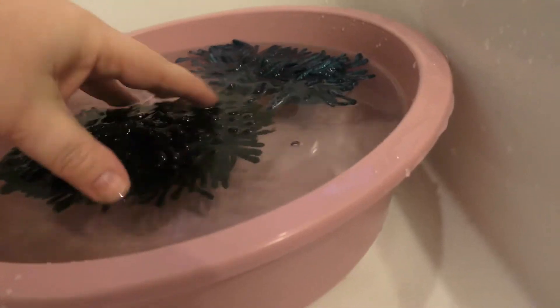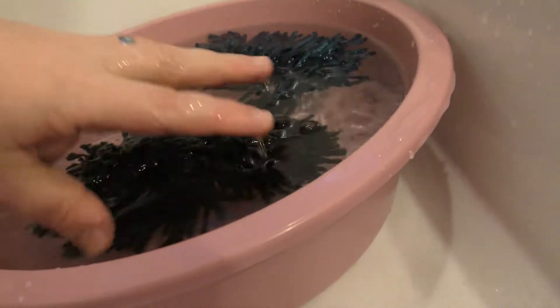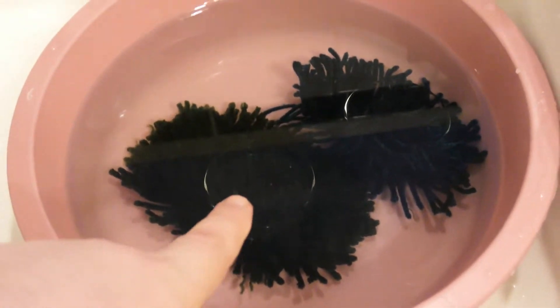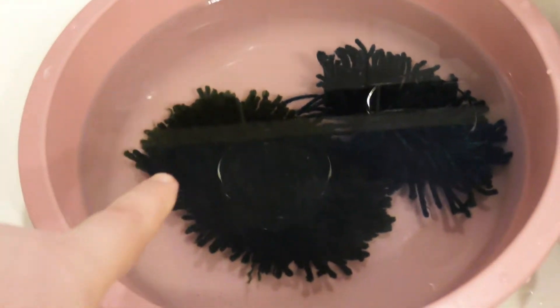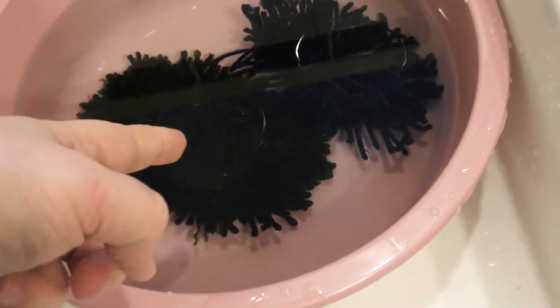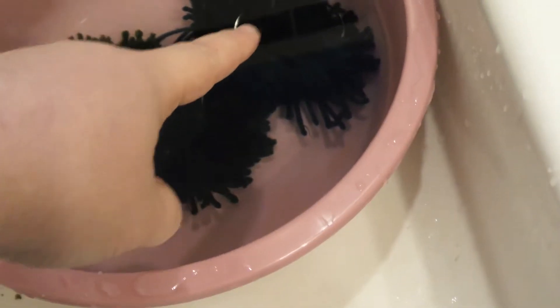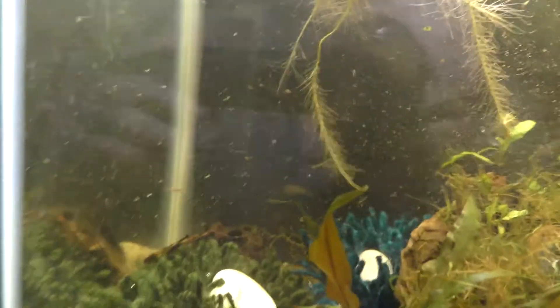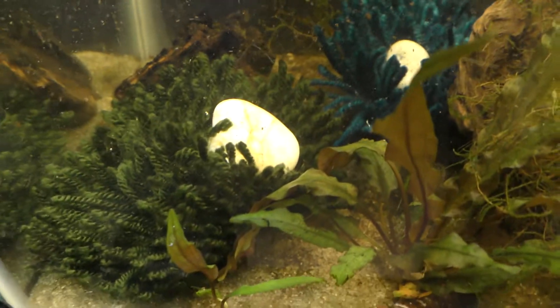We have a little problem — they float. So I'm gonna let it soak. Maybe I can squeeze some air bubbles out. I know there's some air in there. Maybe I should have used warm water. Let's check back in an hour. I actually squeezed a lot of air bubbles out of them. Now I have a little weight holding them down. If it still floats, I'll put a rock on each one.